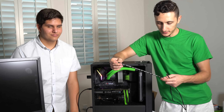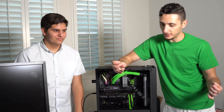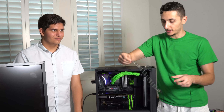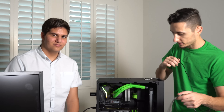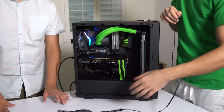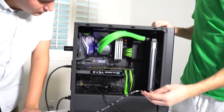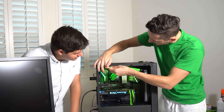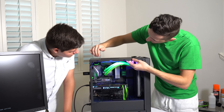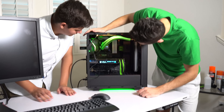I found an RGB strip upstairs and noticed there's an RGB header on the motherboard, so I'm going to plug this in and see if it works - that will be the icing on the cake. This strip is also magnetic, so it's perfect - no adhesive, no residue when you peel it off. I'm going to boot this up. We got it, baby! I'm going to pop this in the top - that is gorgeous. We're going to work on the cable management, but it looks really nice.